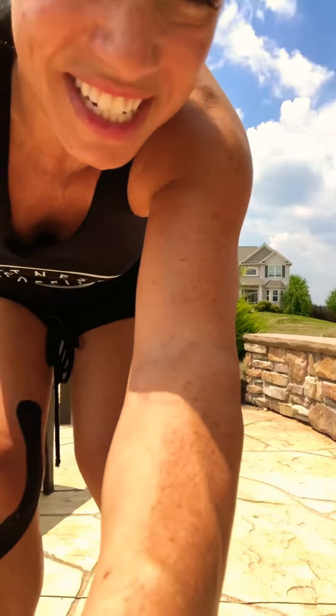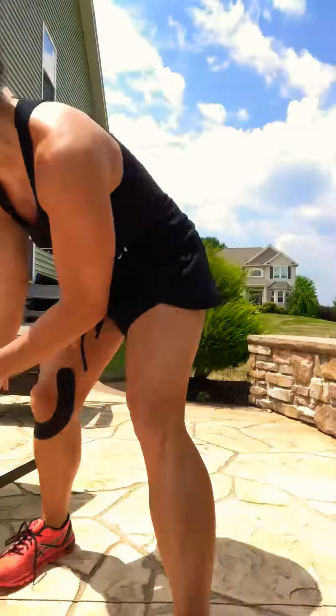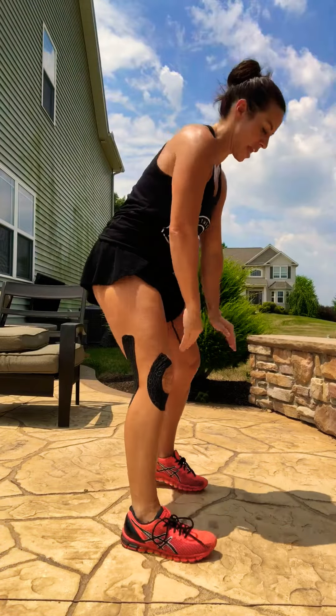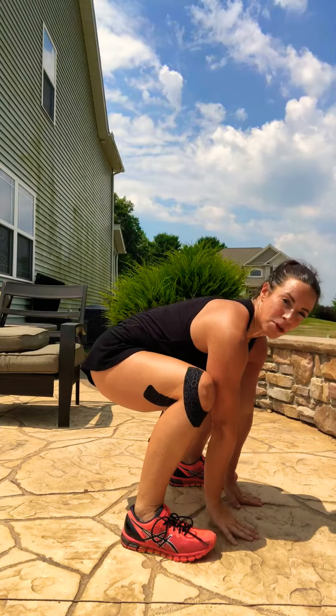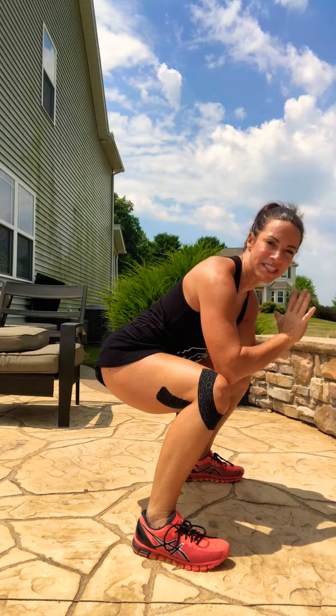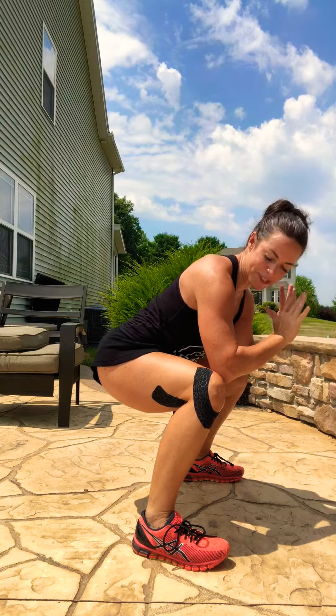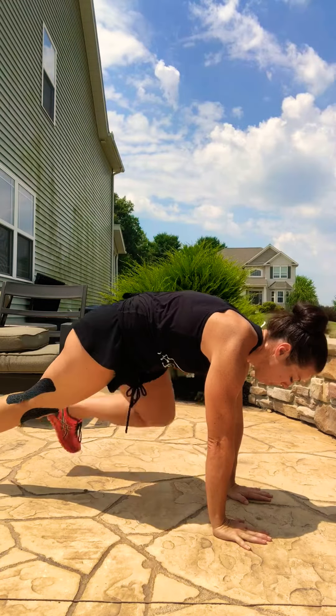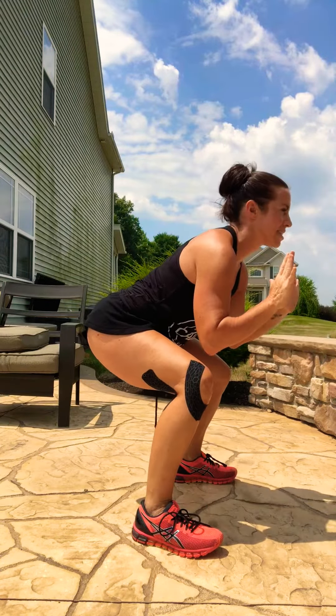I'm going to face you this way so you can see me. So with the catcher crawl, what we're going to do is hands come down — it's very much like a burpee. You're going to hop back, hop forward, hands come up, and we come into this position. Elbows come to those knees, booty sits back. Option one is to take hands down, walk it out, walk it out, walk it in, walk it in, and stand.